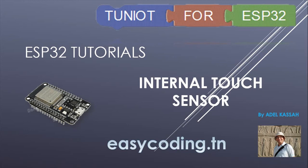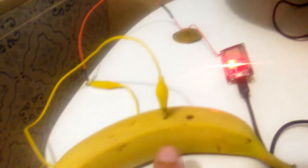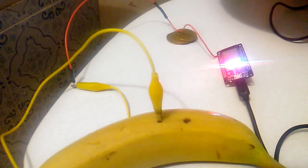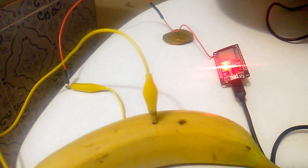Every time you touch a touch sensor pin, the ESP will return a number. Here I made a program that blinks the internal LED when I touch the connected banana.